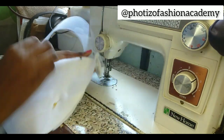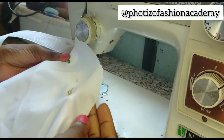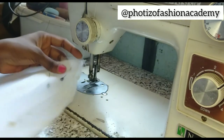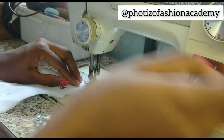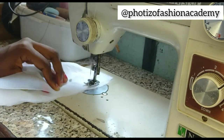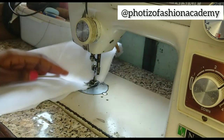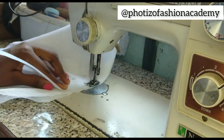Right now let's go ahead and fix our crinoline to this flare. What I have here is my fabric, the lining, and the crinoline we're about to fix. Let's go ahead and sew the three together. I'm just attaching it to the edge.